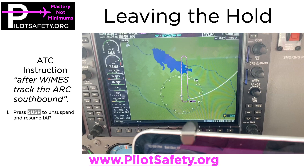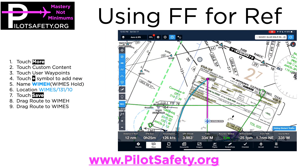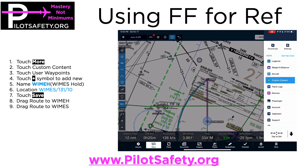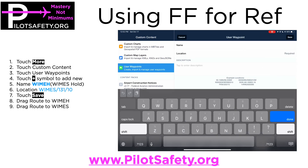If you want to use ForeFlight for reference — and I recommend it — here's a clip from our ForeFlight training program. To create the custom hold at WIMS, I need to create a user waypoint. I'm going to touch More, then Custom Content, then User Waypoints, then touch the plus symbol. I'm going to name it WIMH, as in WIM hold.